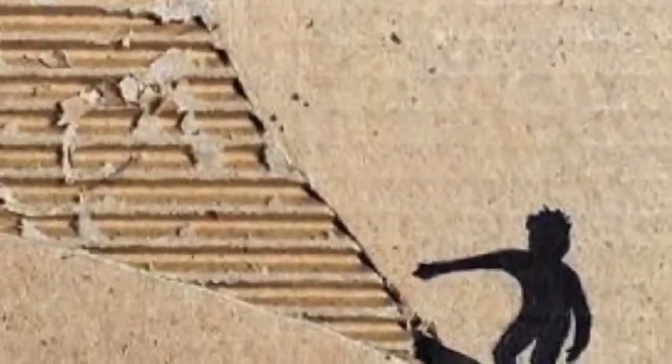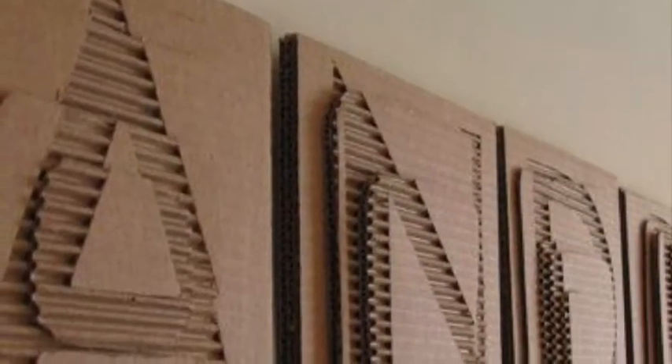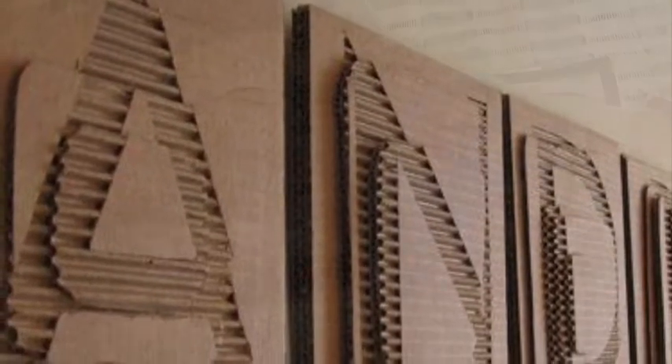These are low relief, and high relief would be where it has more than one piece coming forward — it's coming out a little bit more.